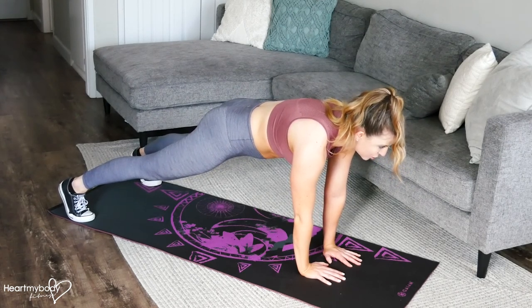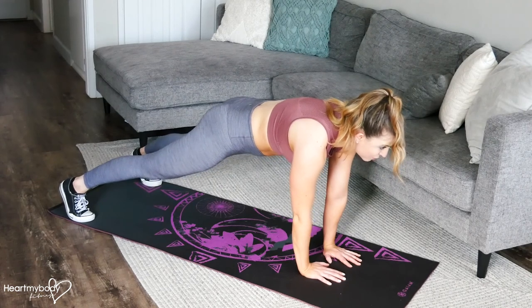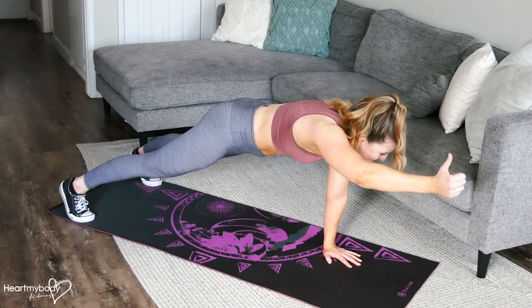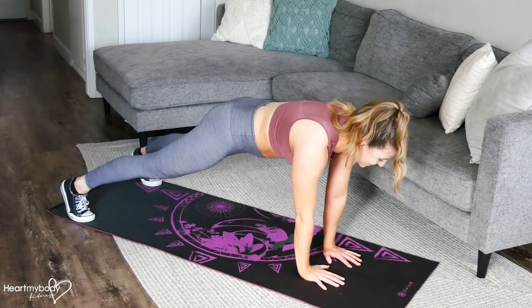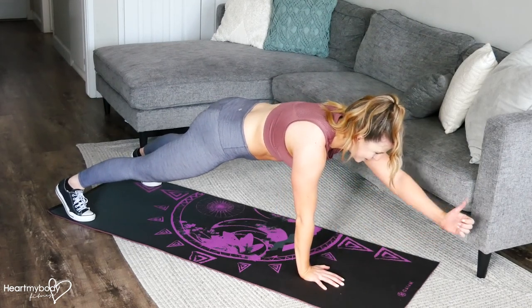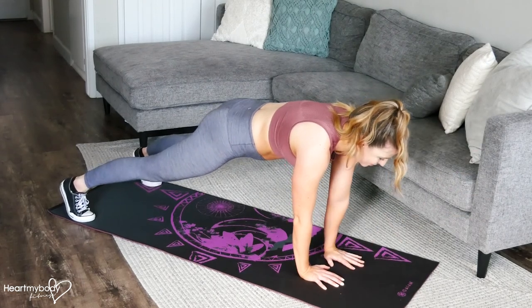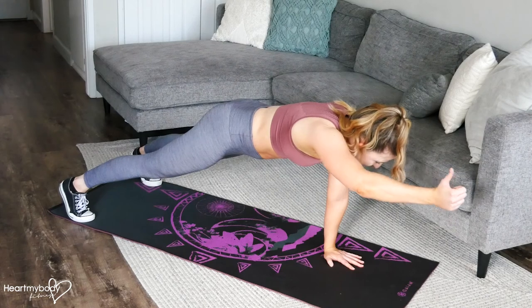From here, we're going to hold this position, but as we do, lift one arm up, thumb up toward the sky, raise it up as high as you can, and then lower back down. You'll notice that your body will want to rotate on this, but try to keep everything in that perfect plank position.